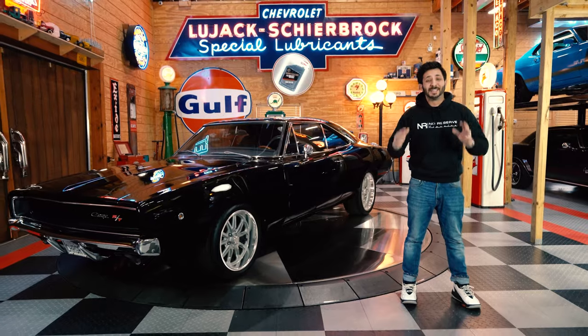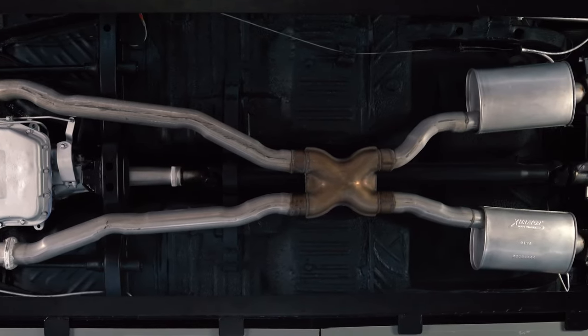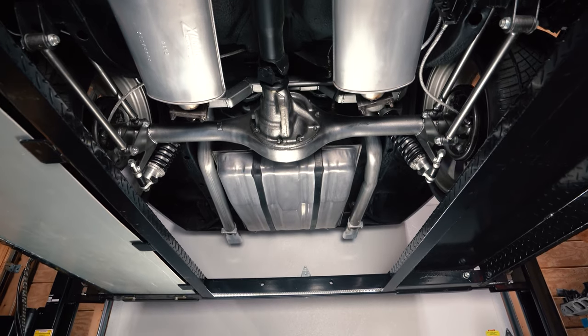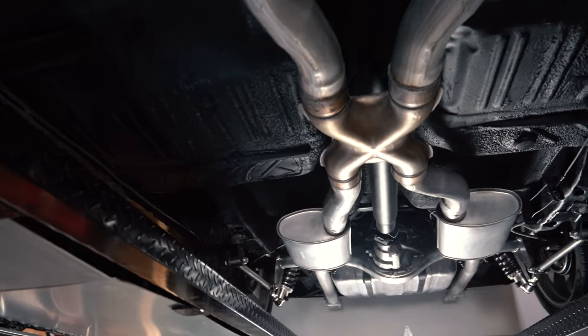Getting a quick glance at the underbody, you can tell just how solid the structure is of the floorboards from front to back. Put this baby up on a lift and you get that toy-car appearance — the only thing you see is a notorious huge 3-inch exhaust, and it is a true dual, with those awesome dual exhaust tips coming out.